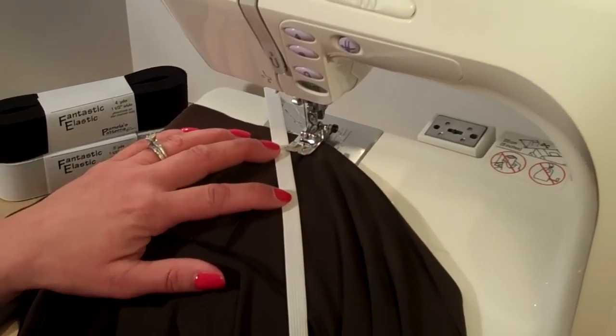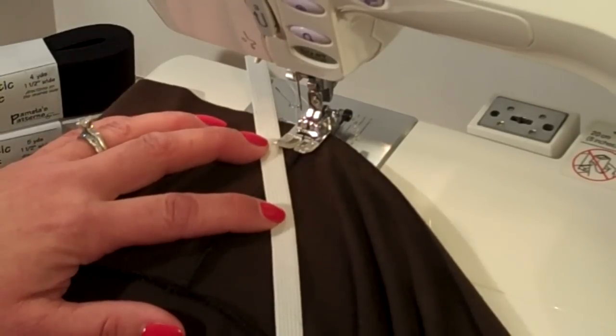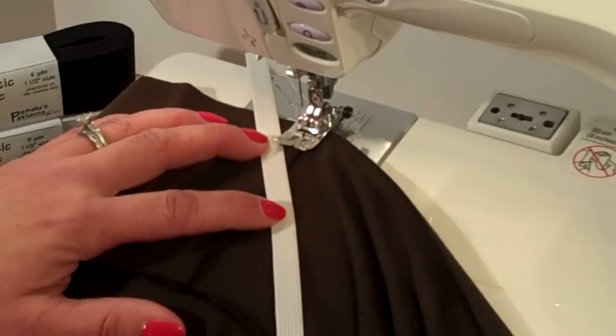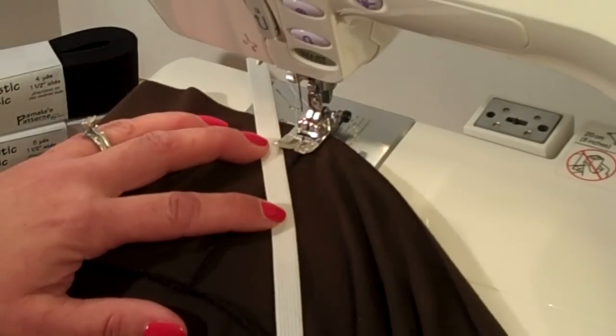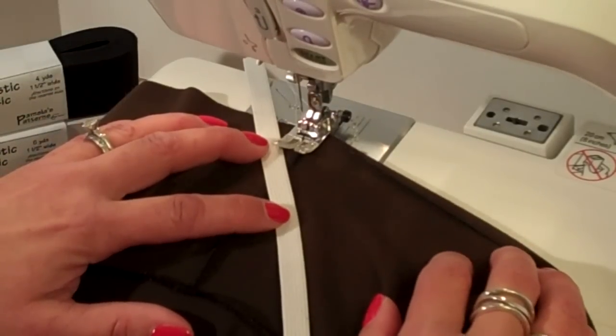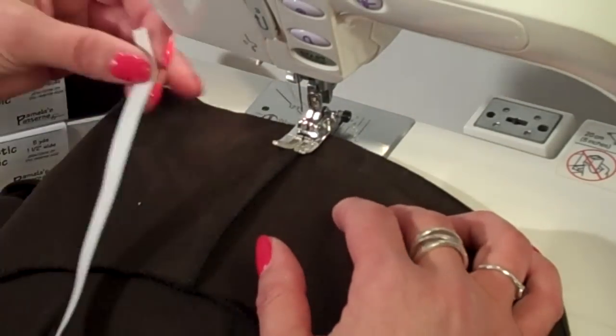I'm going to set the machine to a three-step zigzag stitch. This zigzag stitch does three stitches on the zig and three stitches on the zag. It's a great stitch to use for understitching, stitching through elastics, and putting laces on. It's usually found within the first five or six stitches on your machine in the utility stitch section.